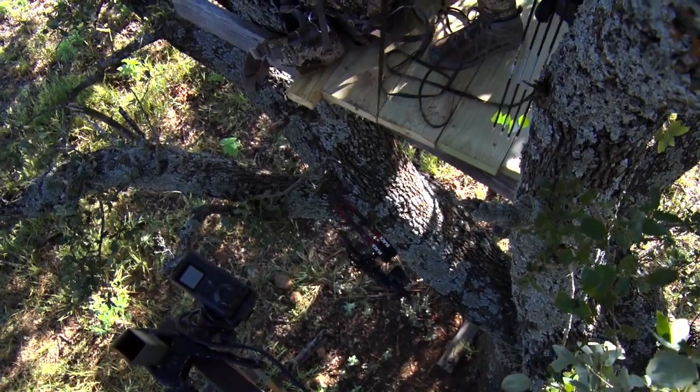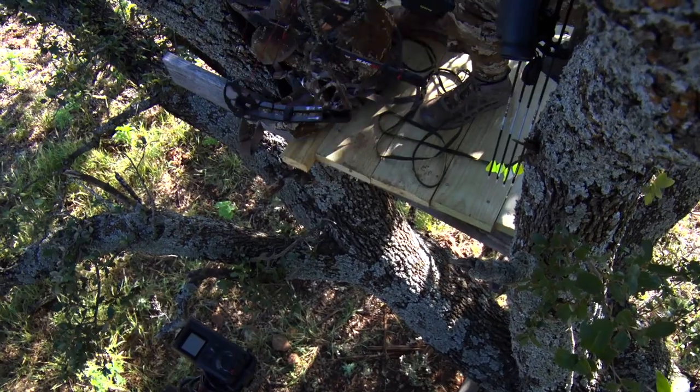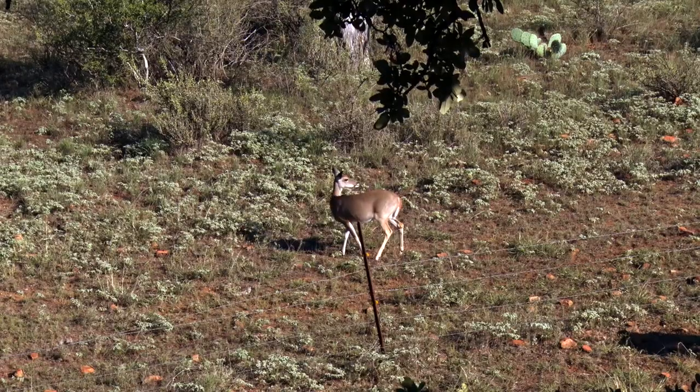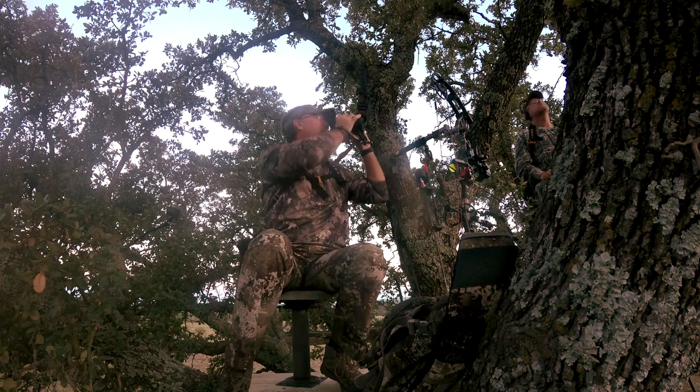When hunting up in an elevated stand, figuring out where to put your gear so you can easily get to it with minimal movement can make or break a hunt. Let's join Wade as he showcases two pieces of equipment that can help with just that.